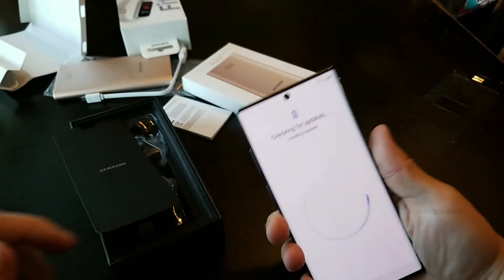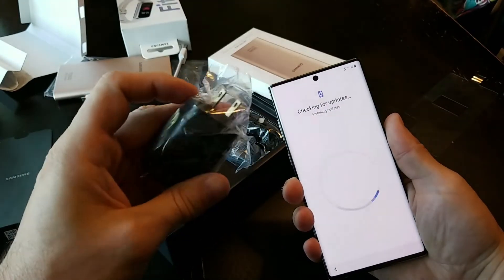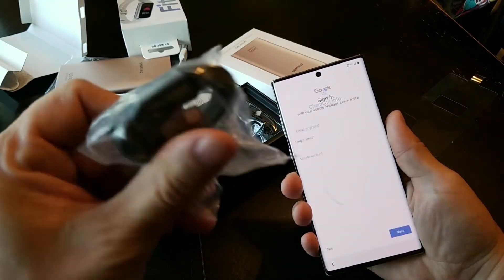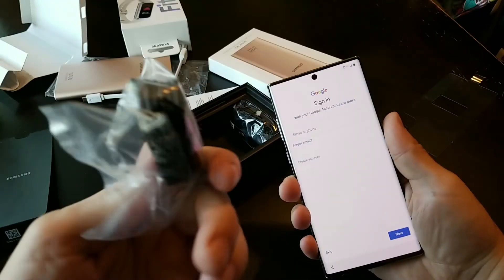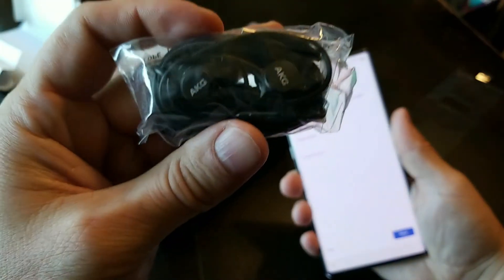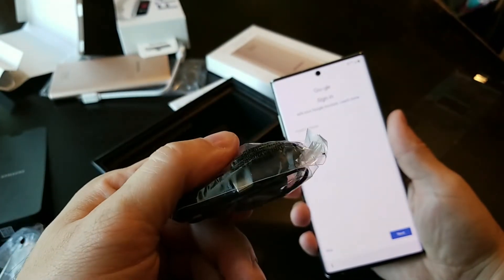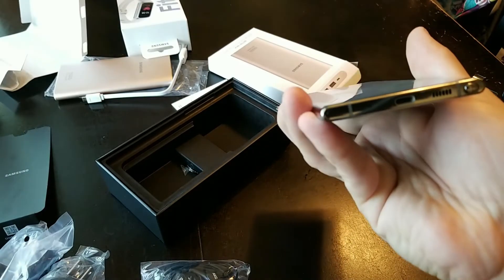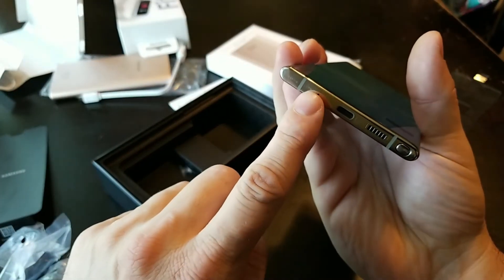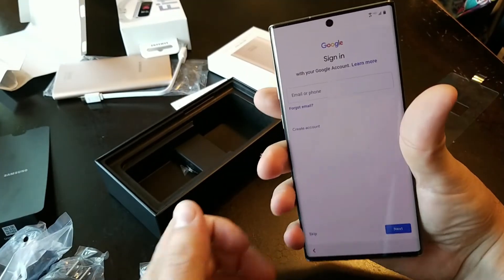What else did we get with this thing? Charger, charging cord — that is USB-C. AKG headphones, but you've got to do it via adapter. They got rid of the headphone jack. A little disappointing.